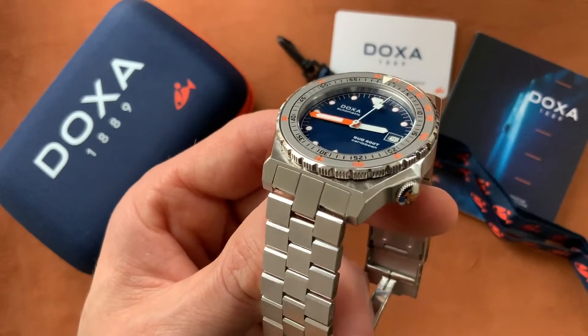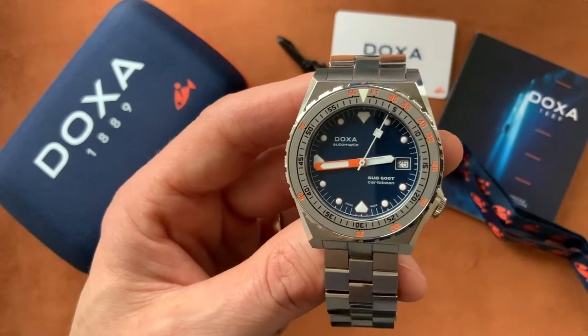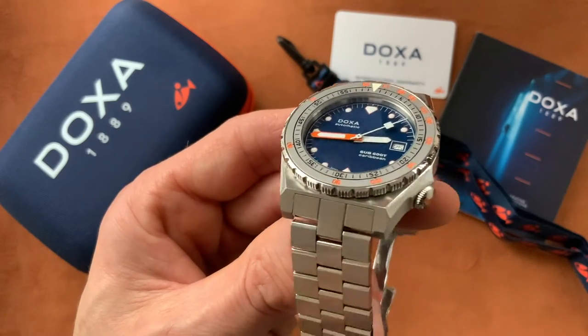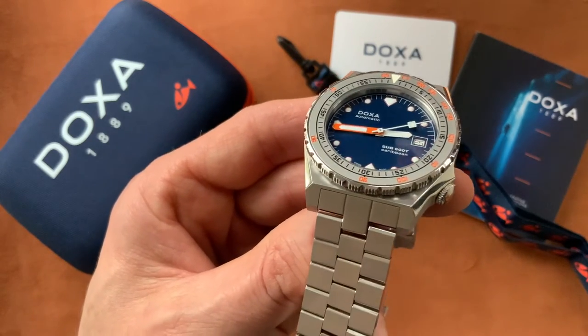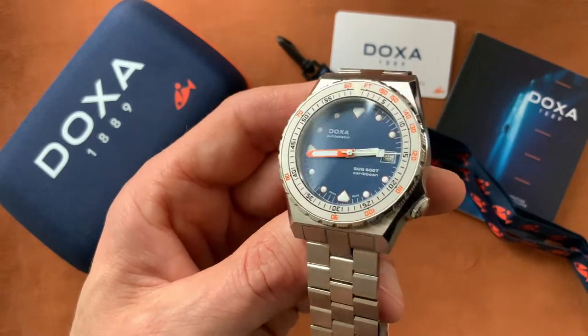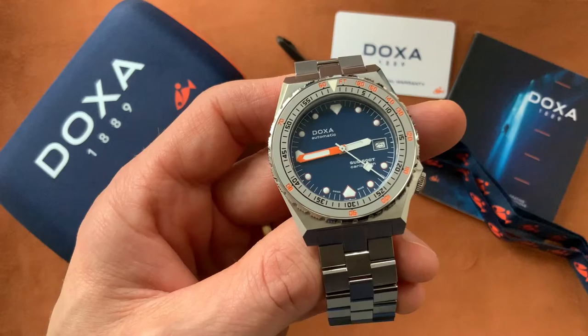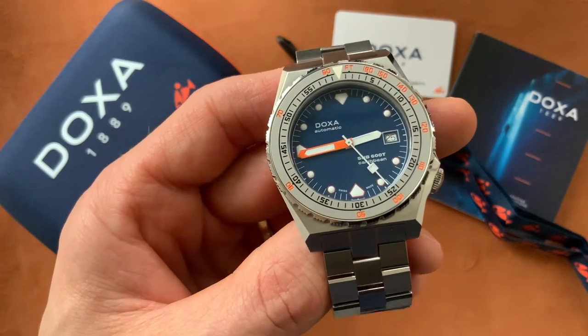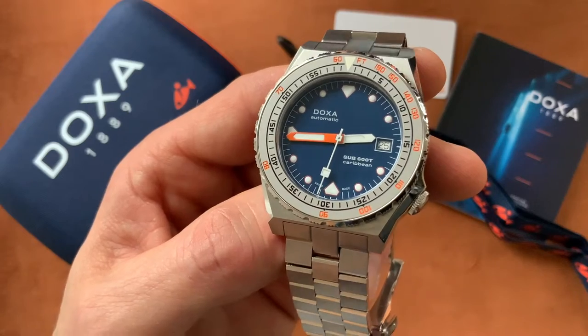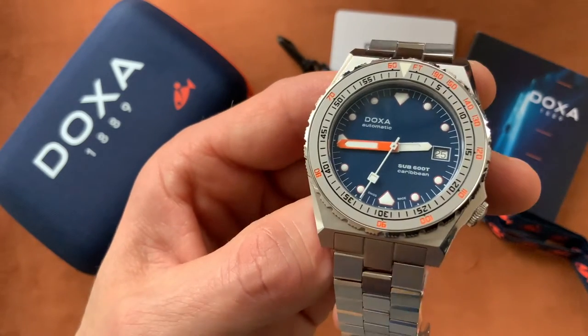So it's quite expensive, but it certainly feels worth that price. It's not an overpriced watch — the build quality really is exceptional. It's also a very unique watch, something a little bit different, and in my opinion it's very pleasing to the eye.